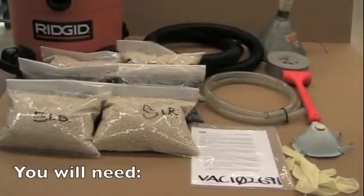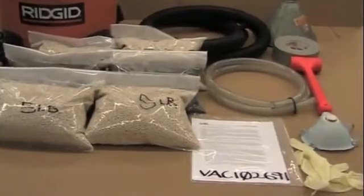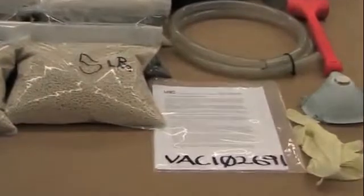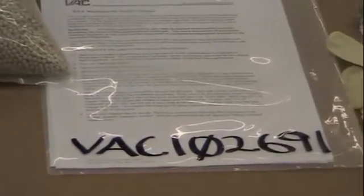You will need a wet and dry shop vacuum cleaner, a 1-inch diameter hose, a funnel, a dead blow, duct tape, dust mask and rubber gloves, and Vacuum Atmospheres Purifier Charge Part Number VAC102691.